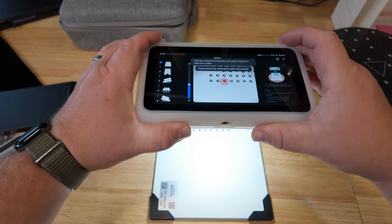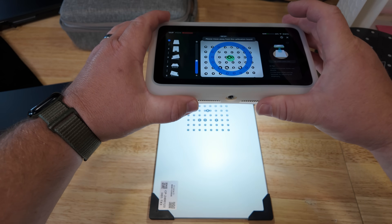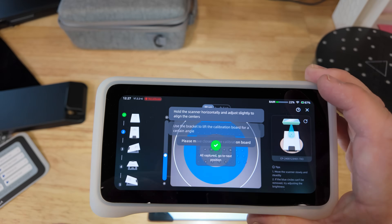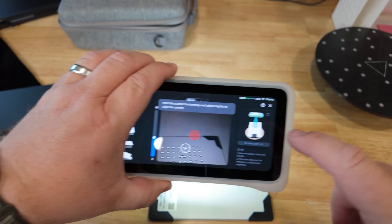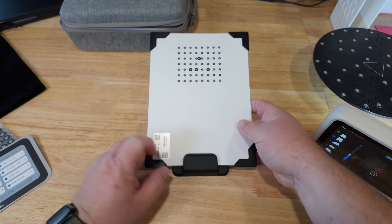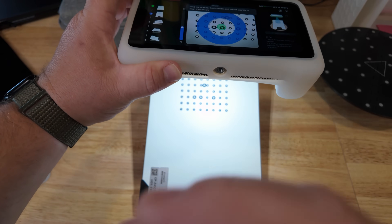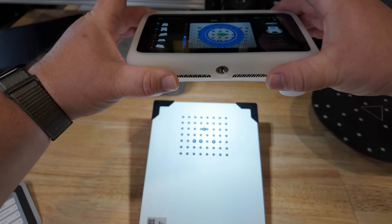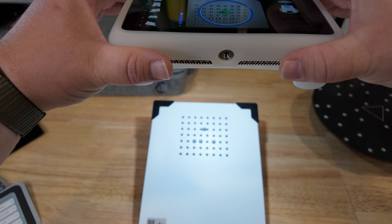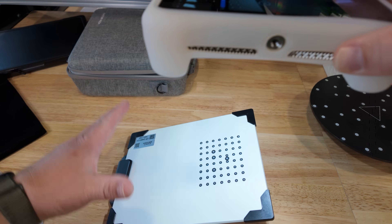Now what you want to do is line up your dots on the screen with the target and move it up and down until the blue rings disappear — that tells you it is scanned and got it for that stage. Now it wants me, as shown in the animation, to take the card, use the little bracket, and hold it up at an angle. Now we take the scanner, hold it level, and move it over a bit. You're going to line up your dots and go down and up until you have all the blue rings scanned and they disappear.